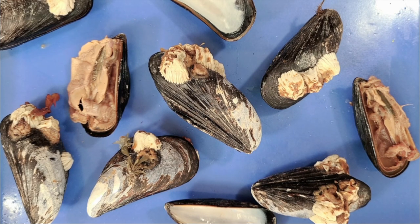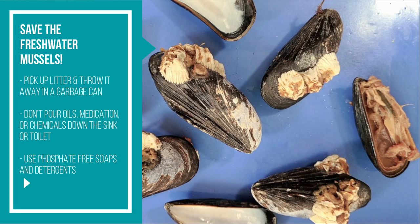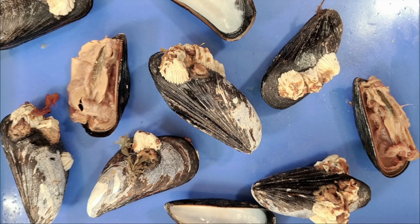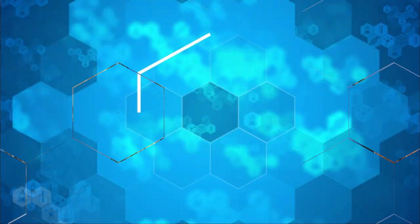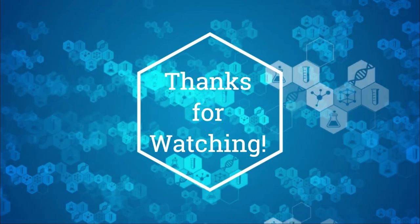If you want to help prevent water pollution and save these freshwater mussels, here are just some of the steps you can take: pick up litter and throw it away in a garbage can; don't pour oils, medication, or chemicals down the sink or toilet; and try to use phosphate-free soaps and detergents. Thanks for watching, and if you enjoyed the video, please like and subscribe for more.